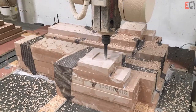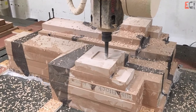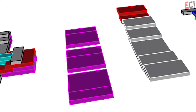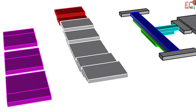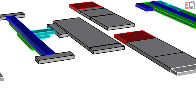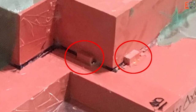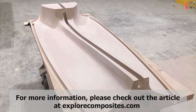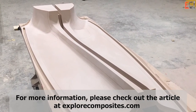For more information on how to use these materials, there's an article on the Explore Composites website. It talks about how to make blocks and efficiently use these sheet goods to make the shapes you want without spending forever machining. Check that out if you're interested, and thanks for watching.